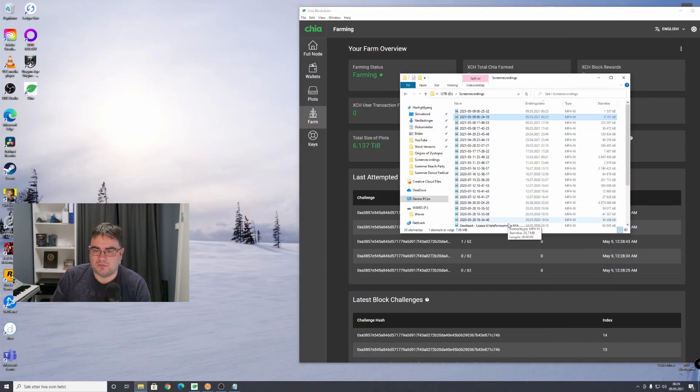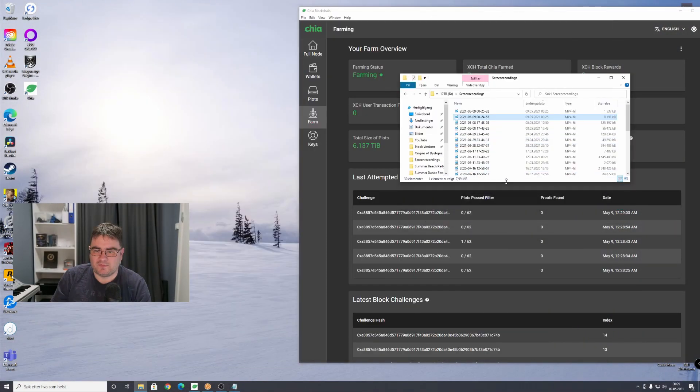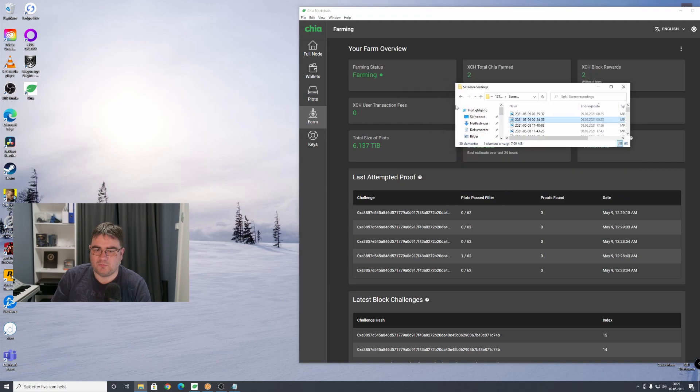One block, at the time of filming this video, will give you two Chias. I've been doing this for about two weeks. I won one block so I have two Chias now. I can show you how it looks — I just have to block out some things here. It shows 6.1 terabytes of storage used and I've been able to get two Chia.